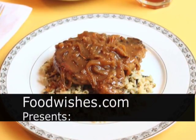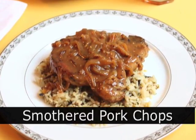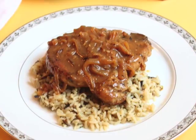Hello, this is Chef John from Foodwishes.com with Smothered Pork Chops. You know when a recipe has a name like Smothered Pork Chops, you know it's going to be easy. And this one is. So check it out.